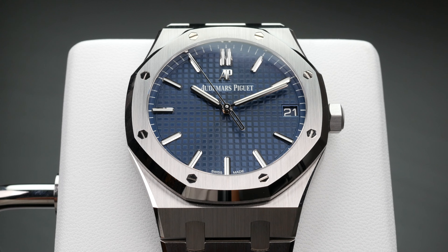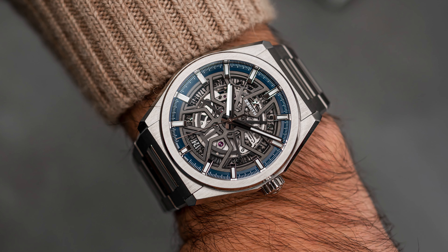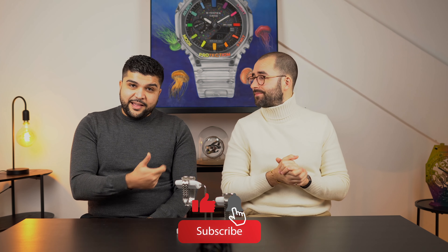If you want an AP but can't justify the ridiculous market price tag, you should definitely check out the Zenith Defy. Try it on, see how it feels — it's a lot of bang for the buck. Big thumbs up to Zenith for the price and quality, and a slight thumbs down to the AP market — it's become like Bitcoin, more of a property than a wristwatch. Thanks for tuning in, leave a like, subscribe, and let us know your thoughts in the comments below!